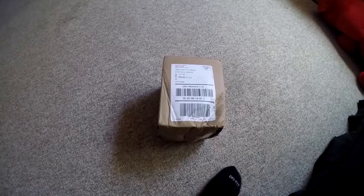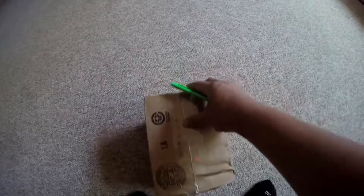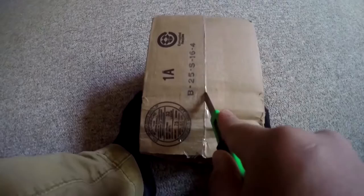Hey guys, Gucci Fishing here with an unboxing video from Bass Pro Shops. All right, let's get this thing opened up. Let's get started and see what we got here.